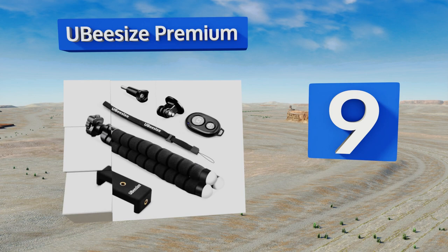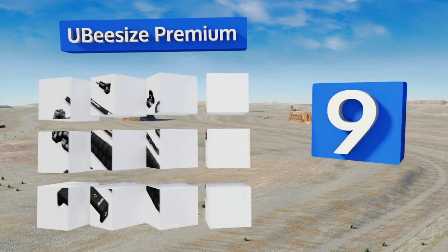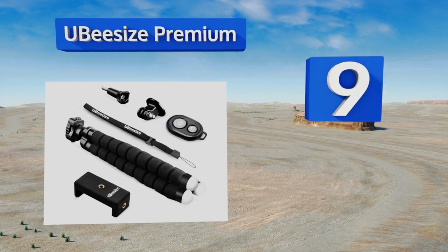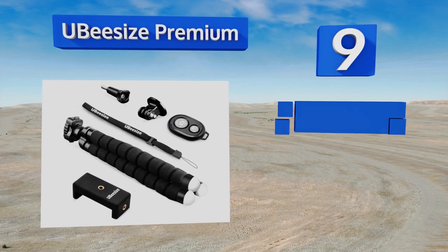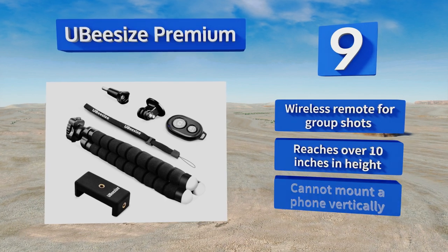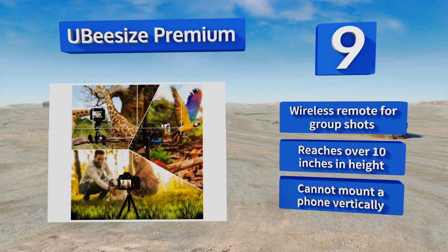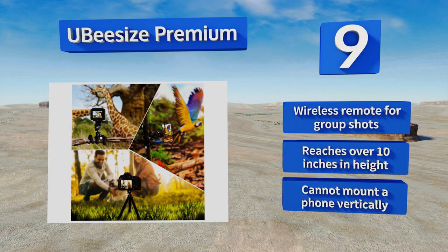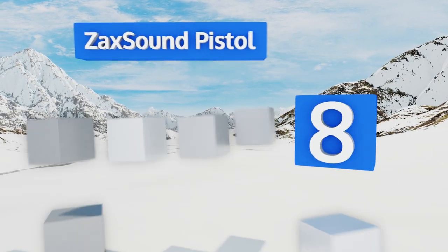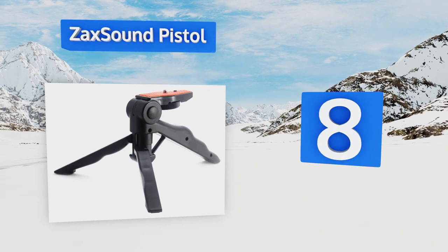At number nine, built with versatile foam legs coated in rubber for grip and durability, the UB Size Premium is simple to configure into pretty much any position you can dream up. Thanks to its sturdy ball joint, it can handle relatively heavy cameras. It comes with a wireless remote for group shots and reaches over 10 inches in height, but you can't mount a phone vertically.